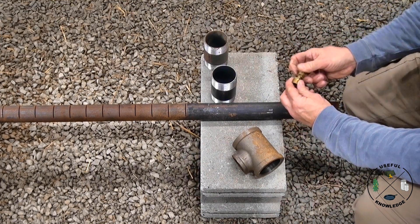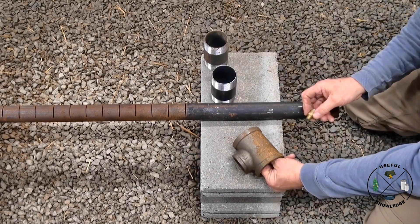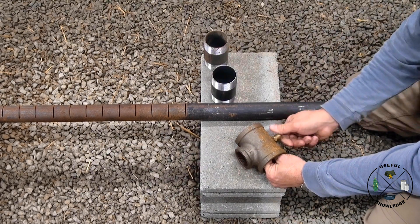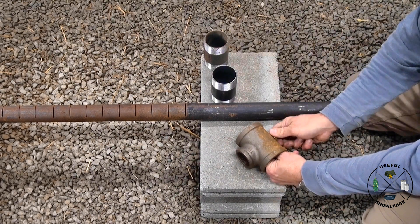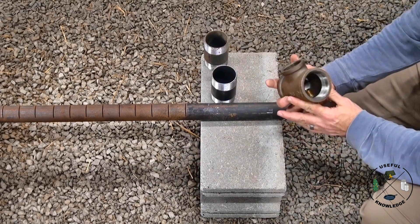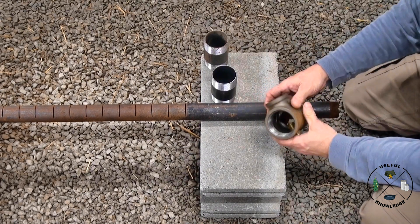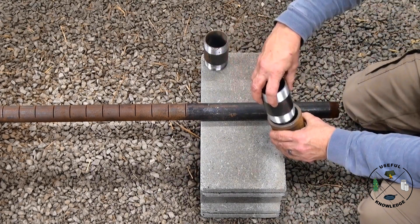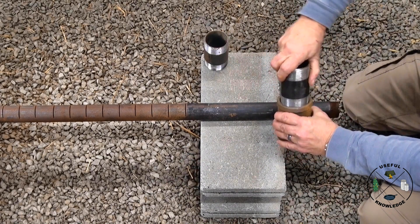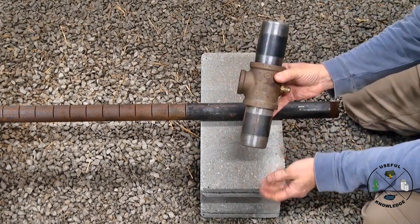To assemble the homemade venturi: I've got an orifice drilled out to 5/64ths, and a bushing that the orifice is going to go into. We put that in there and tighten it up — finger tight is fine because I always like to be able to get these loose. Then we just put the nipples in on each side and screw them in.